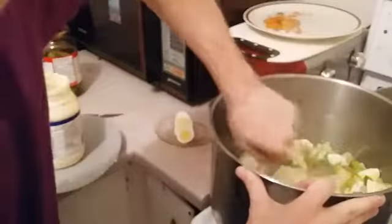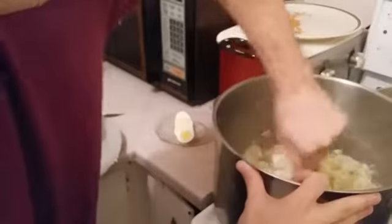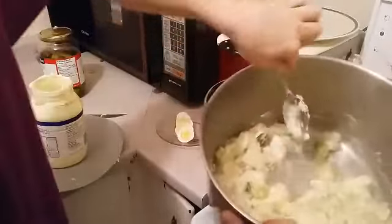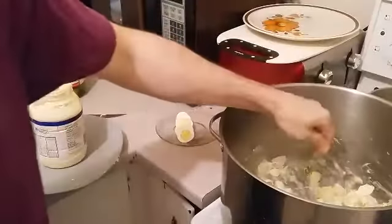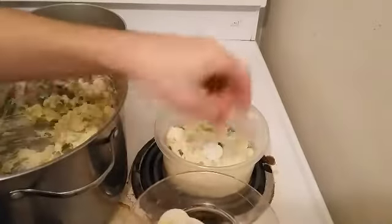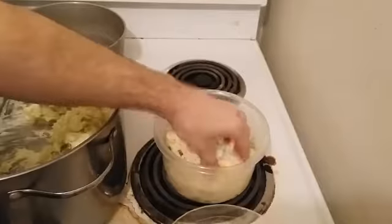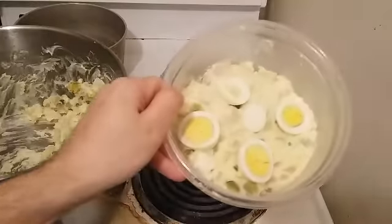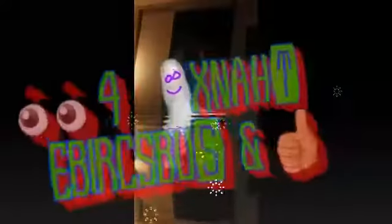Everything is stirred together, and after it's chilled, that's potato salad. The sliced eggs are put on top as a garnish. Looks delicious, can't wait to try it. That's Greff potato salad. It's delicious.